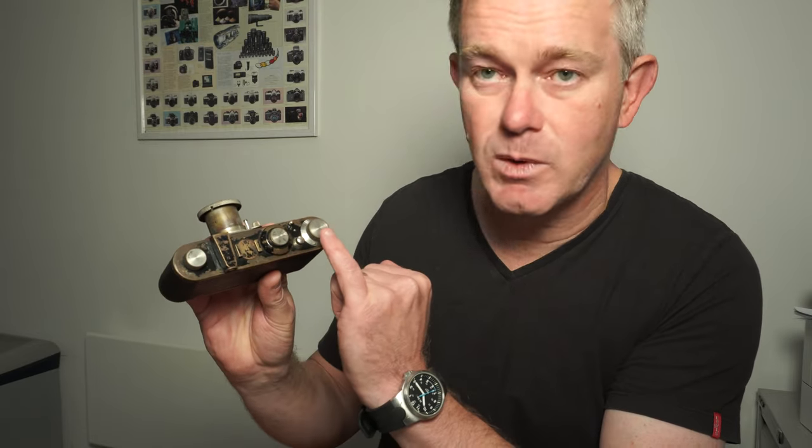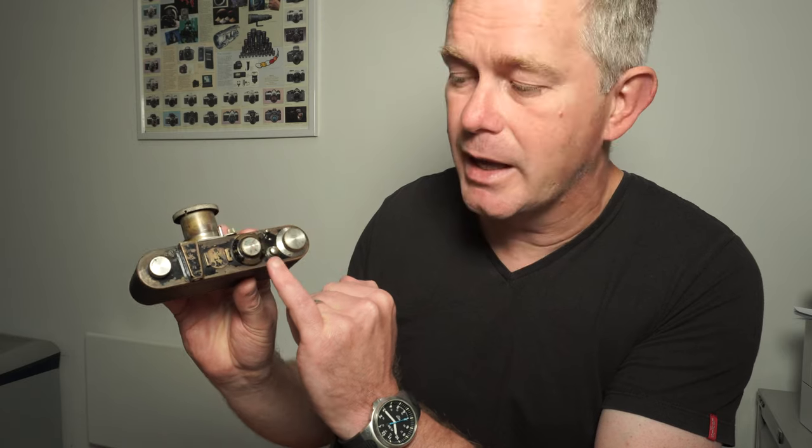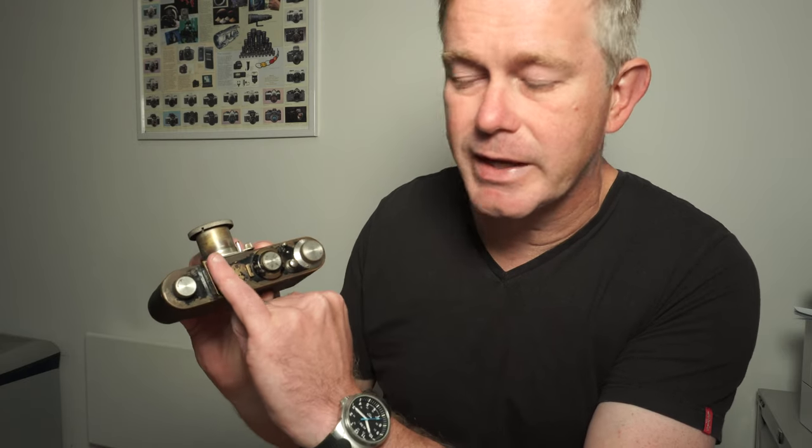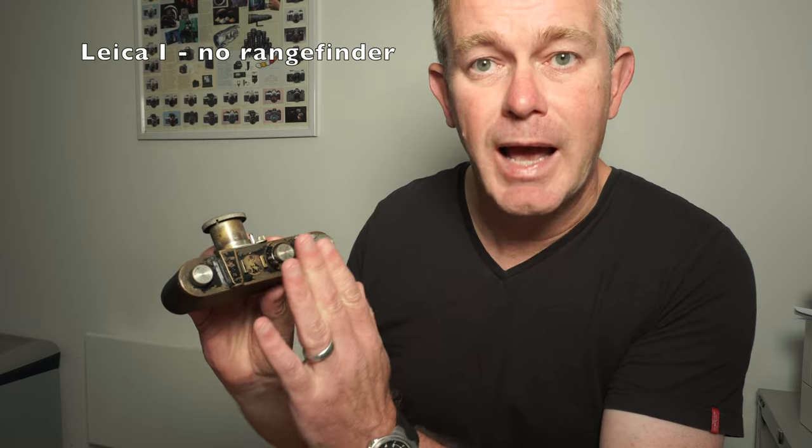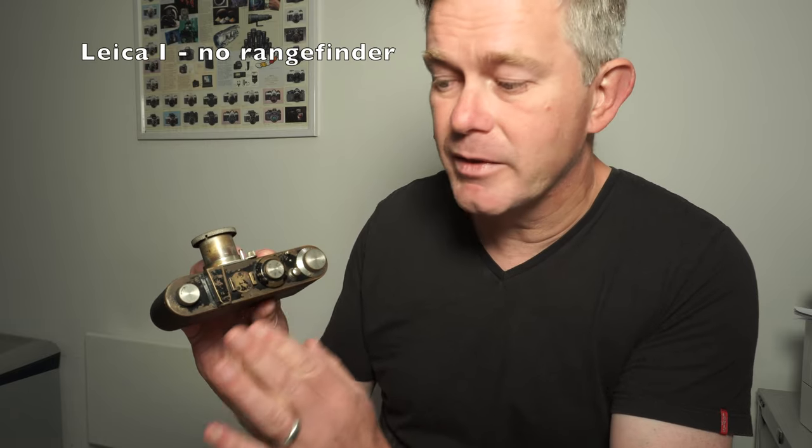The key thing about the Leica 1 is that it only has a viewfinder. So you have the rewind, the wind-on crank, shutter speed dial, and the shutter release — just the viewfinder. There's no rangefinder. If your camera has a rangefinder, then it isn't a Leica 1.